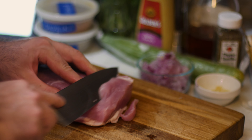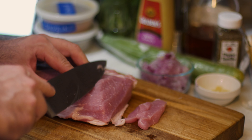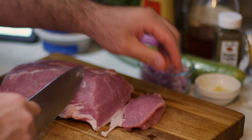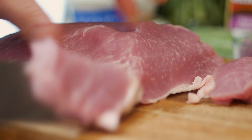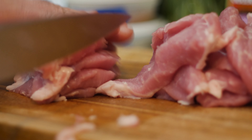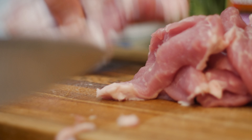I'm going to start by slicing this into 1cm thick pieces — thin enough that it'll stay tender when we cook it, but thick enough that it won't overcook right away. These pieces were looking a little wide for wrapping up in a pita, so I sliced them down the middle to make thin strips. Then I dumped that into a bowl so I could prep the marinade.